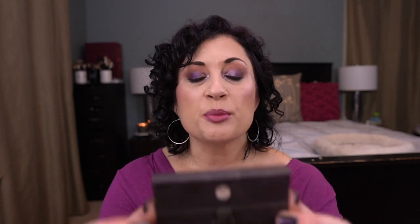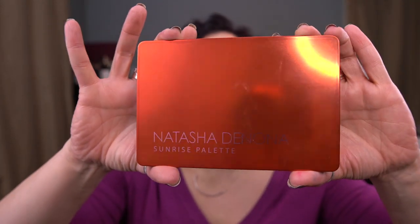Then the three with randomly chosen palettes and shades: I think the first was the Viseart Petite Pro 2, the Lime Crime Venus 3 palette, and the Natasha Denona Sunrise palette. I can't remember the order I pulled them in. I was trying to hold out doing this update for a while — I'm so close on one of these and I think if I use it one more time I'm going to hit pan.